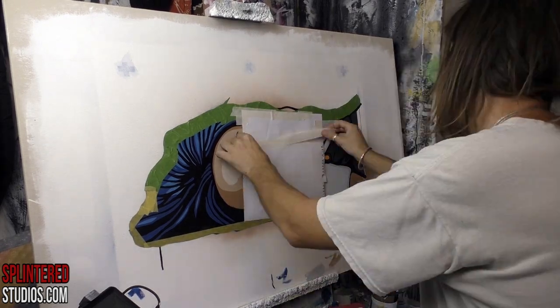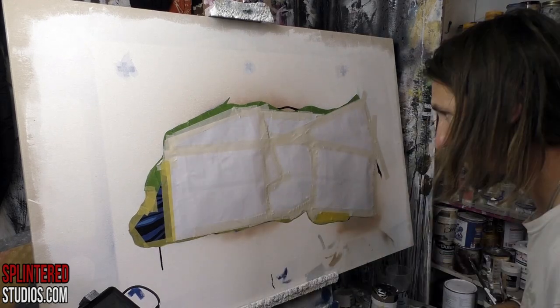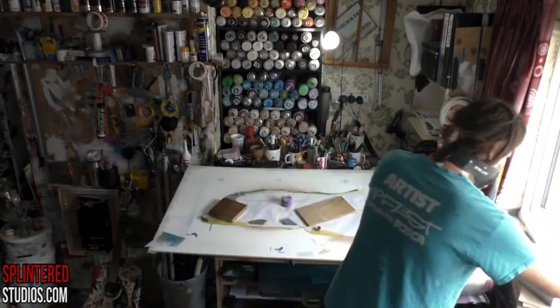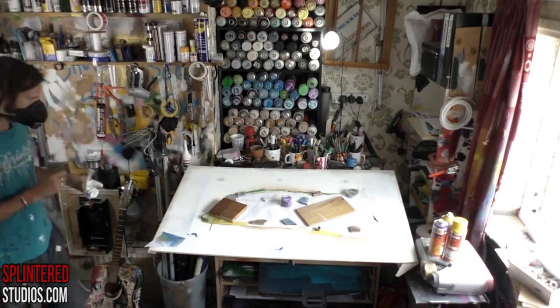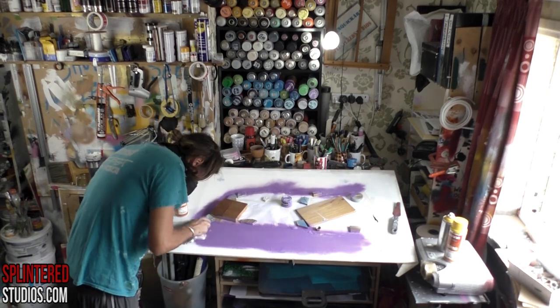I'm masking her all off because I want to do this background. I'm using frog tape — that green tape — which goes all over as a blocker. I put this nice shot in there so you can see a bit of my studio, which I don't really show very much. Here it is — what a dump, an absolute mess.